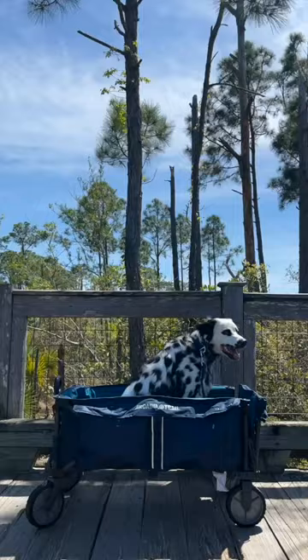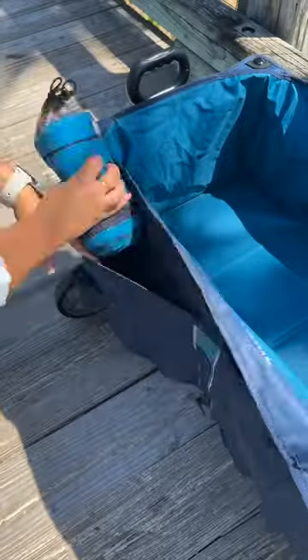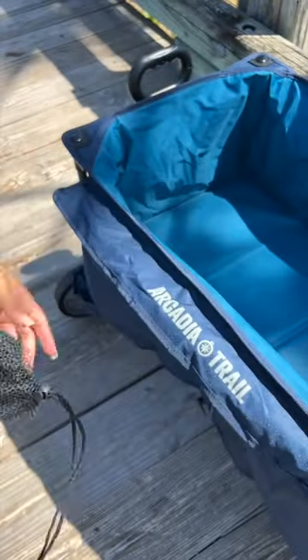Next, you're going to need an Arcadia Trail Trail Wagon. You'll need this to ride in if the pavement is too hot, or to store your other essentials. But if the pavement is too hot, we also got some Arcadia Trail Boots.